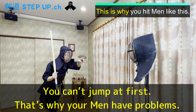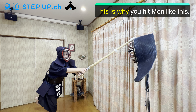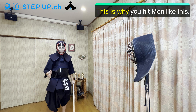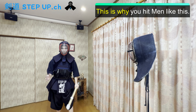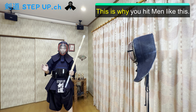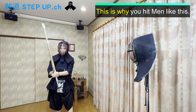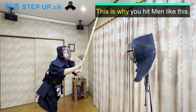That's why you hit men like this — you don't jump when you hit men. It's not enough. You have to jump about one meter, about 40 inches. I guess you jump only half of that — 0.5 meter, 20 inches — just moving a little. So you hit men like this.